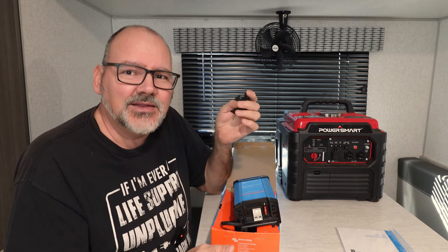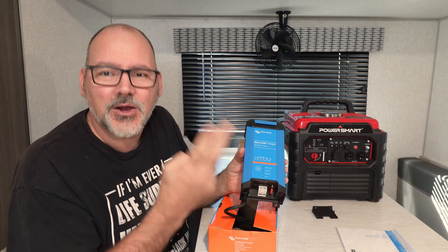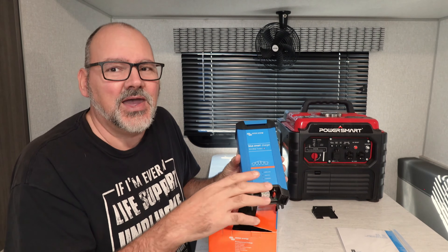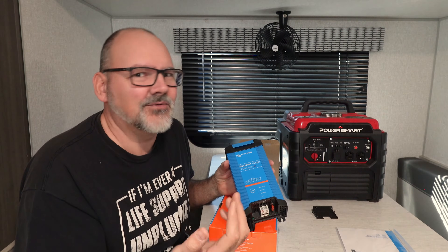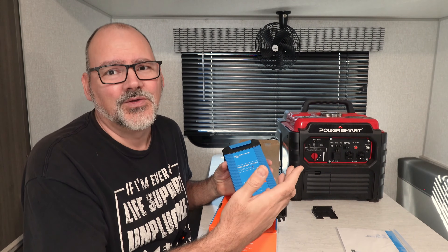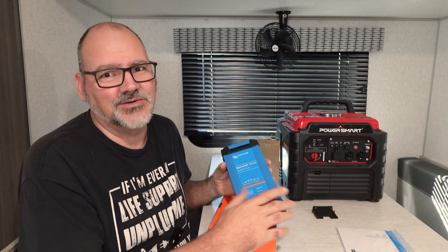The change I made this year is I went from a 280 amp hour battery to two batteries in parallel, and now I have 560 amp hours of power available. It's still a 12-volt system running in parallel. The reason I went with parallel instead of series is that series bumps you to 24 volts but there are a lot of factors that can really mess with you. If you can set your system for 12-volt parallel batteries, just stay with that — series opens up a whole can of worms.